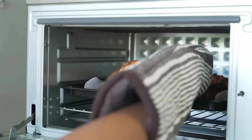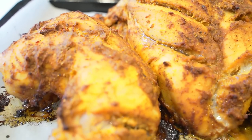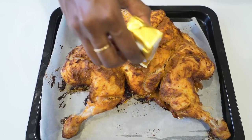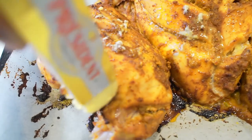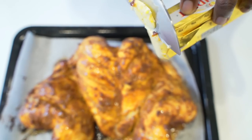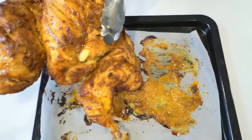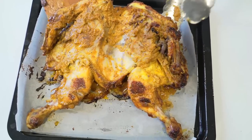It's been exactly 30 minutes. I am going to remove it from the oven, flip it and then keep it again for 20 minutes. Before I flip it, I am just going to apply some butter so that it doesn't dry out. Let's flip it gently. I am going to bake this again for 25-30 minutes.